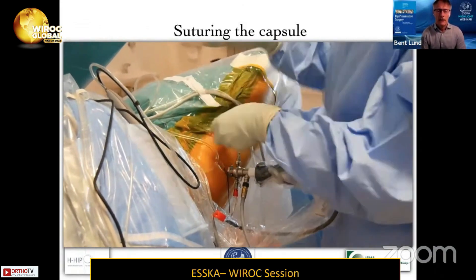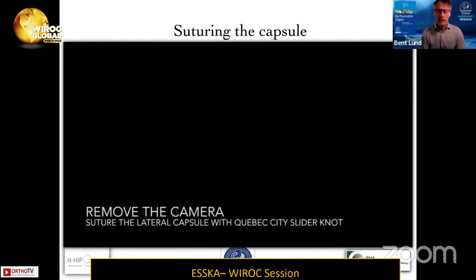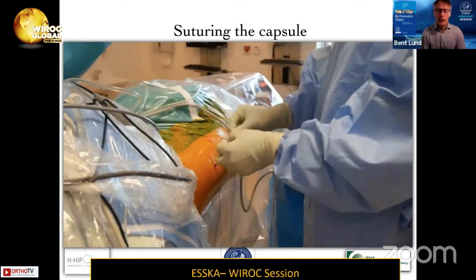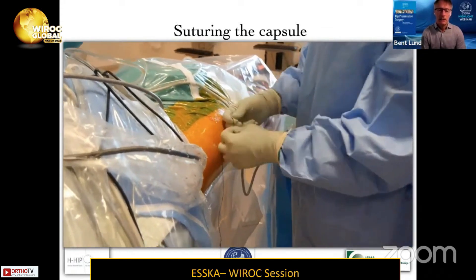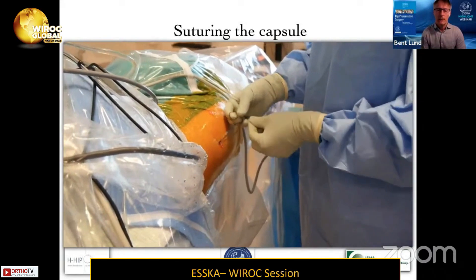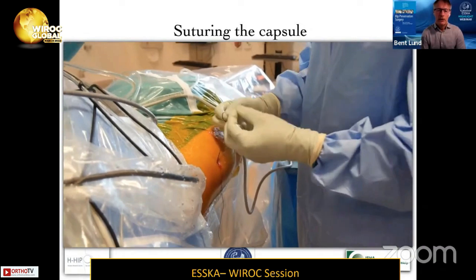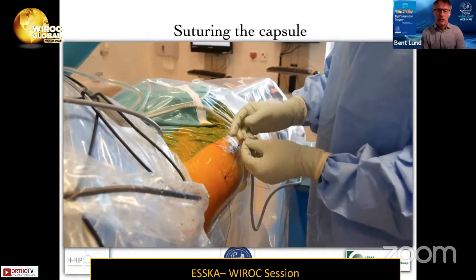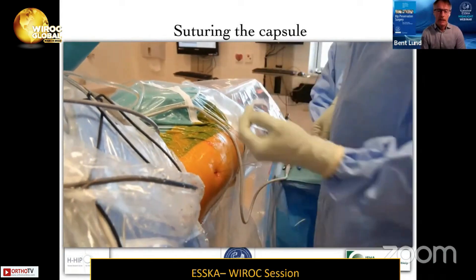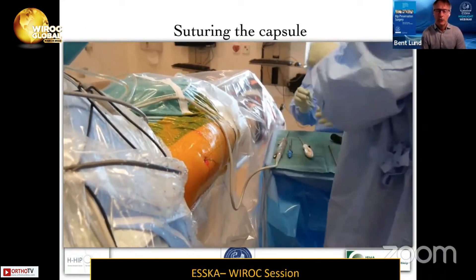At the very end of the procedure, I pull out the camera and extend the hip. I then have the first suture I passed earlier — I perform the Quebec City Slider on this part as well. I know the suture is in the capsule because I placed it there. Then I do the same thing: sliding down the Quebec City Slider and tying a couple of half hitches on top of it, sliding it down with the knot pusher.